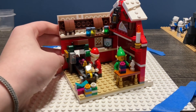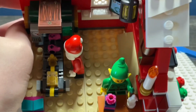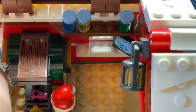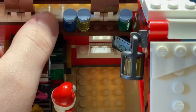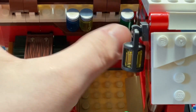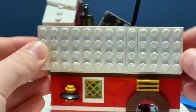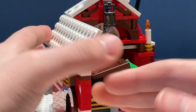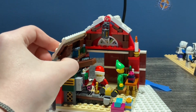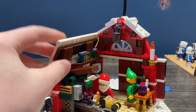Up here you have some jars and vials. Over there you have a computer and a keyboard for Santa — I'm pretty sure that's an exclusive print. You can see the vials or bottles: blue, green, green over there, blue, yellow, green. There's a nice little lantern up here, and this entire mechanism can slant back and forth but it's supposed to be like the side of a barn. There's a candle up here with that new single-flame piece released in 2022.